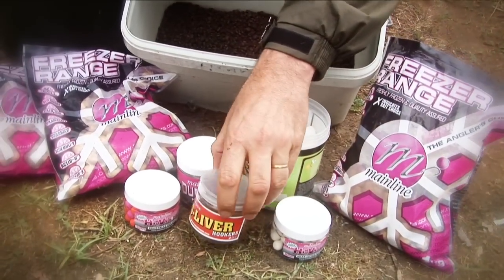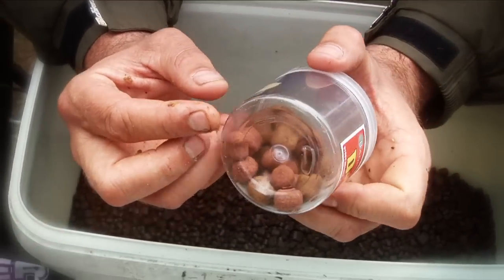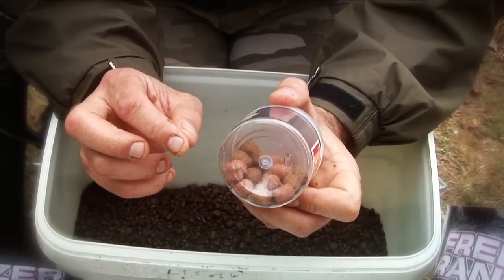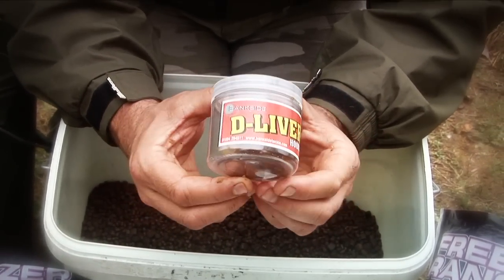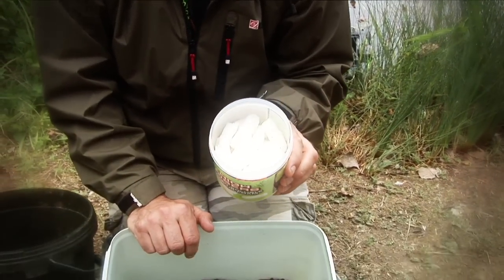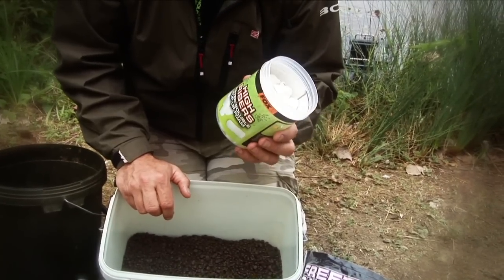Finally, just to combat the crayfish — something we've found out here is that these Bankside D-livers in the bottom baits or the wafters seem to avoid the crayfish. I've got no idea why, because they do like the pop-ups, but the bottom baits and wafters are very, very good. So as a hook bait, just to avoid the crays, Bankside D-liver wafters. And the other thing you need to be bringing out are some high-risers — some of this foam just keeps the hook point out of the weed, keeps it nice and clean, and basically that's it for bait.